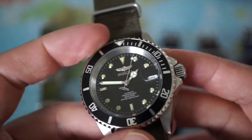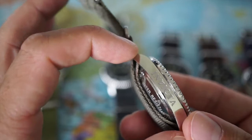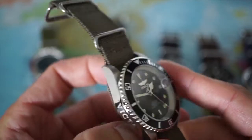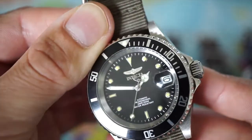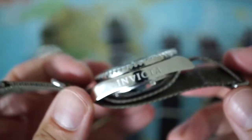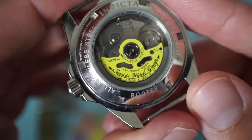On top is a flat mineral crystal with a date cyclops at three o'clock. Dimensions: 40mm diameter without the crown, 48mm lug-to-lug, 14mm thick — nice dimensions, a bit on the thicker side. There are beautiful applied markers, a Mercedes hour hand, sword-style minute hand, and a nice second hand with the Invicta logo. The accuracy is minus 20 to plus 40 seconds a day. This watch can be had for around $100, which is really a bargain for a watch with a Seiko NH35A movement.